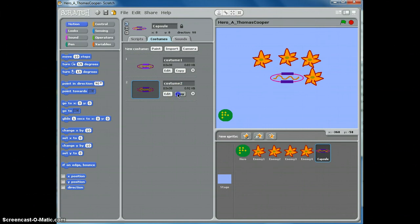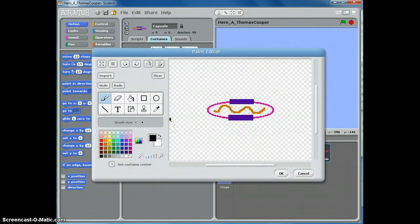Copy costume 2 and click edit. Erase this squiggly line, then pick an even darker color and maybe switch the line pattern. Use a lighter purple and then click OK.